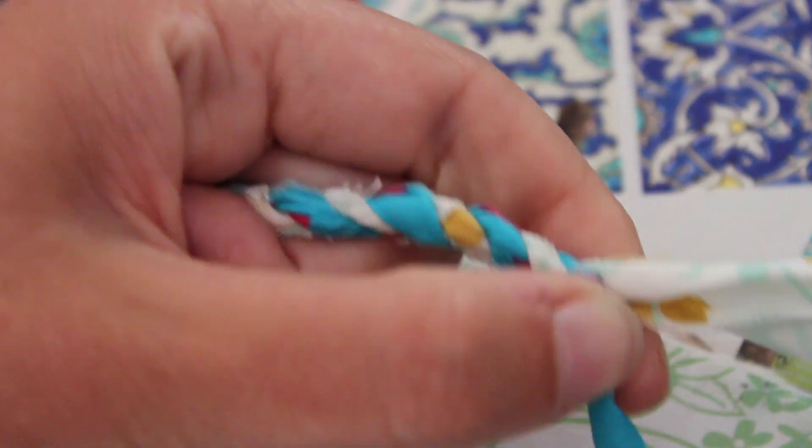By twisting this away but then bringing it forwards, once you let it loose off your twine, it actually stays in place. You're going to keep doing this until you reach the end of one of your fabrics. This is a great craft to do on the sofa in front of the TV, because you don't really have to pay that much attention. As long as you remember to twist away and pull it forwards, you're fine.